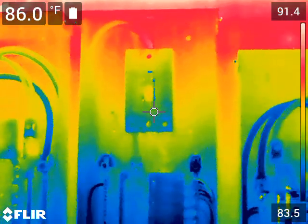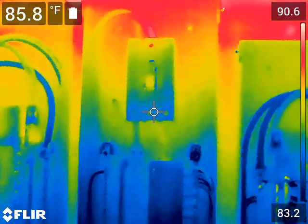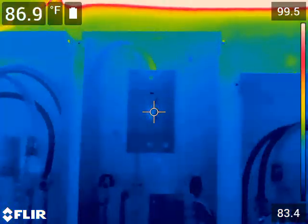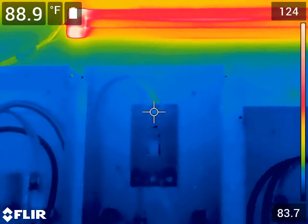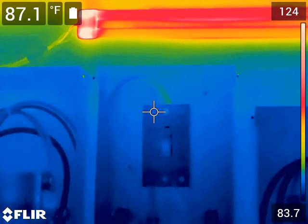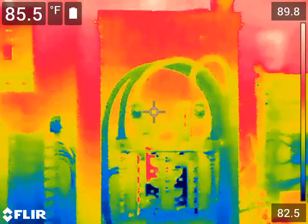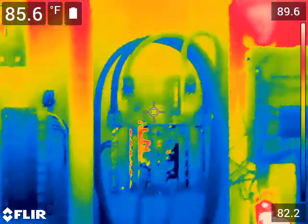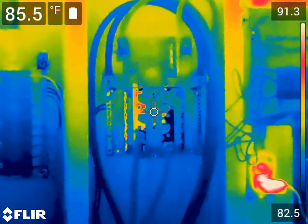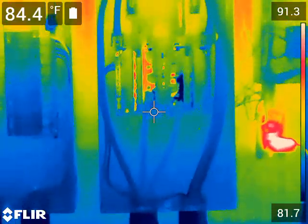Even though it looks like there's a big difference, the temperature scale on the right is not very large. When I put the dot over there, I can measure the temperature of each wire and there's no issue. Normally you wouldn't be concerned about temperature differences until you get around 5 degrees — that one degree is insignificant.